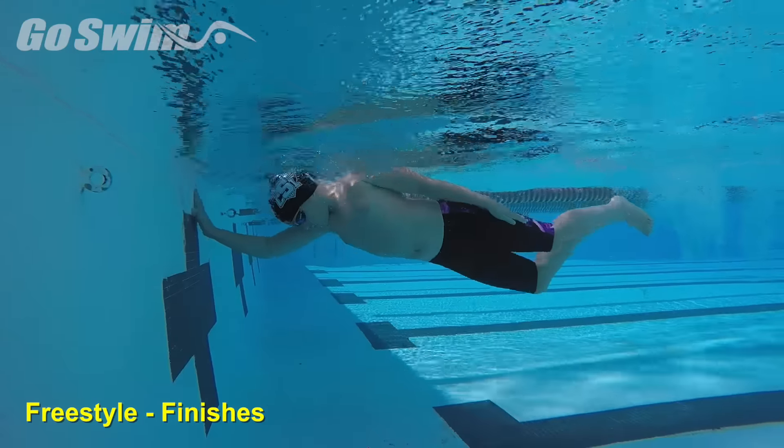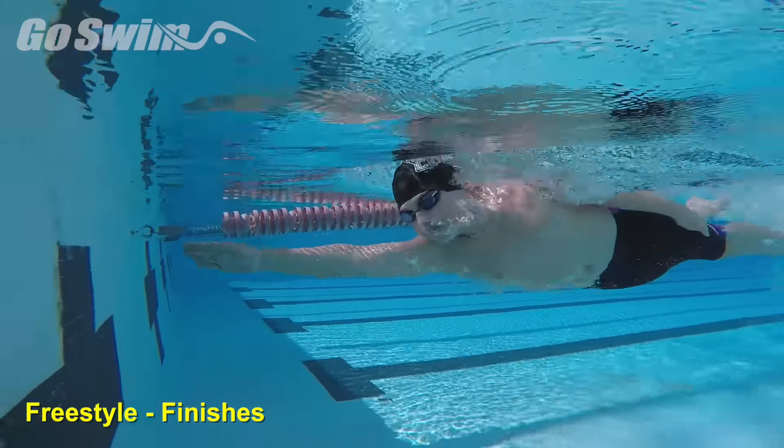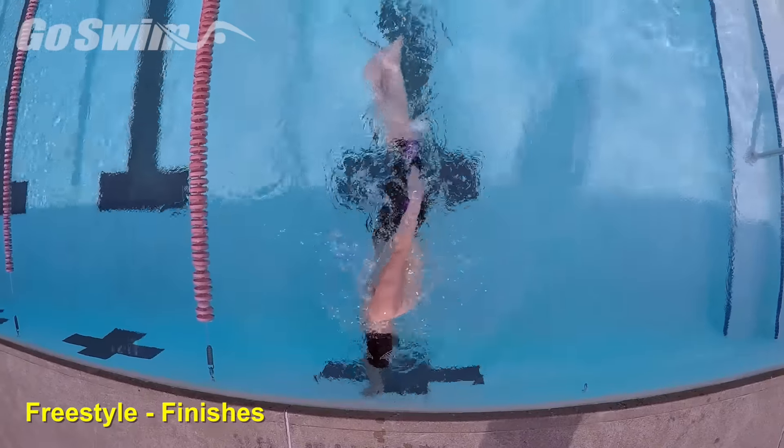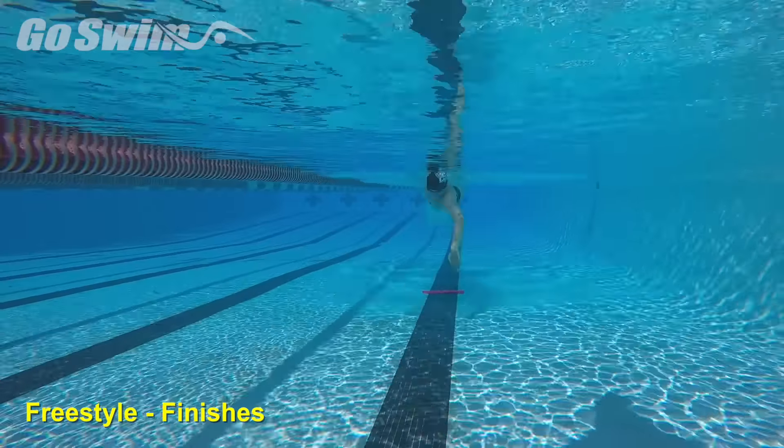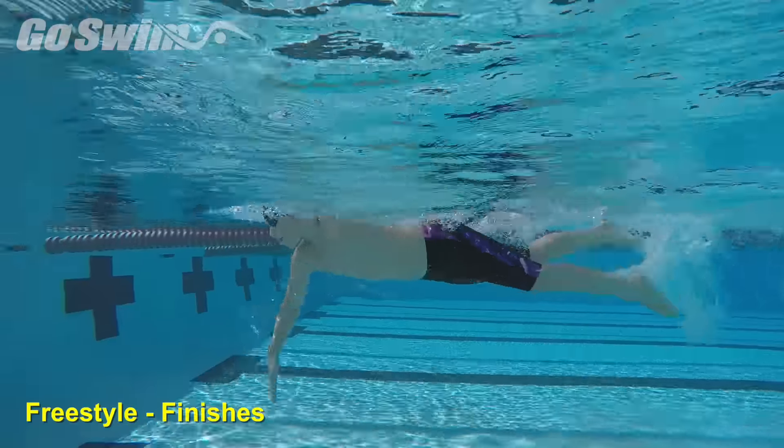How to do it really well — the fine points: In practice, always be aware that every time you finish a swim in a set, you're practicing your finish. Don't miss the opportunity to gain insight on all the variations that need to be learned to have great finishes.